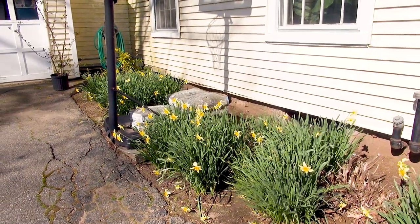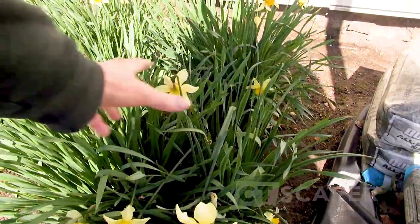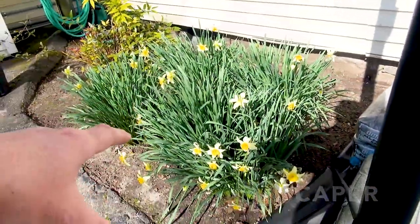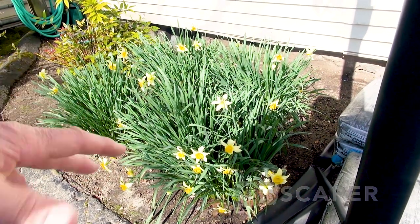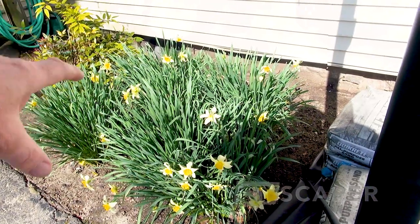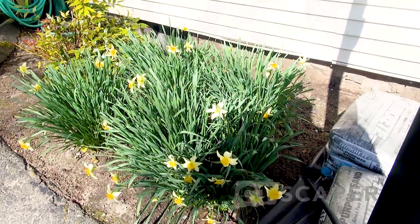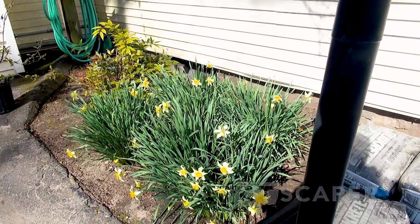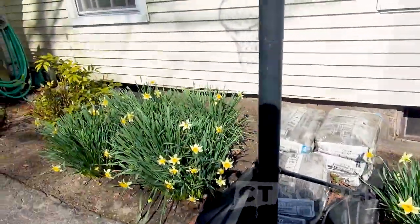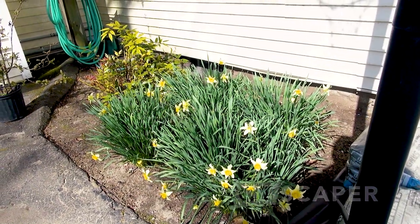If your daffodils start to be more foliage than flower, go ahead and dig up the whole clump - you'd be amazed how many bulbs are in there. I usually wait until after bloom when the foliage is starting to turn brown. Just dig it all up and then put like three to five of the larger bulbs back where they are and move the other bulbs to other parts of the garden. I've only done that once on these daffodils - these were here when we bought the house.